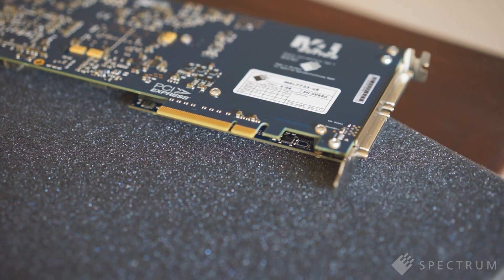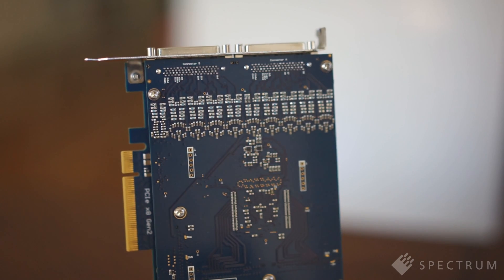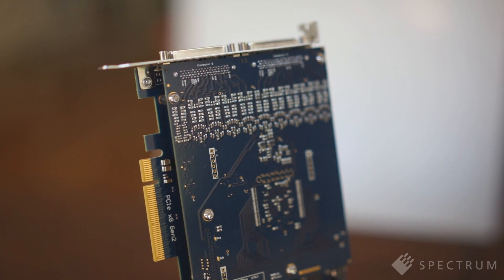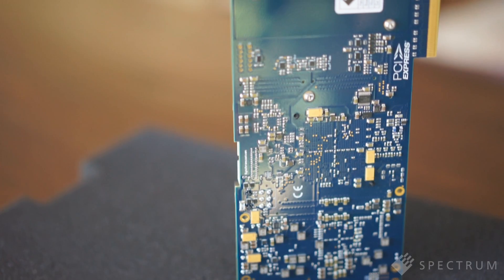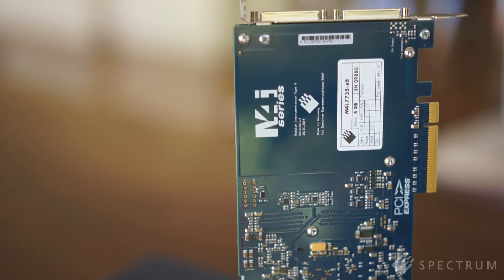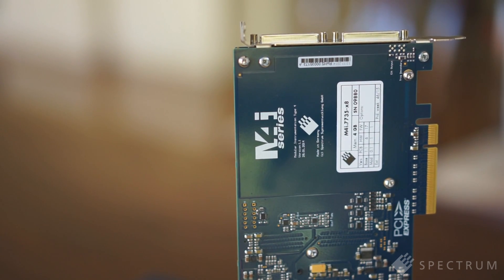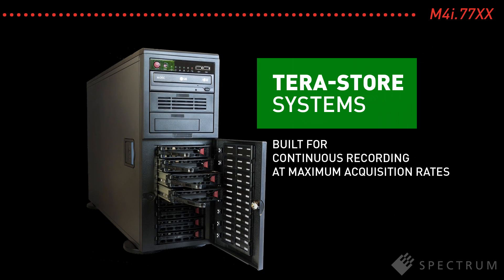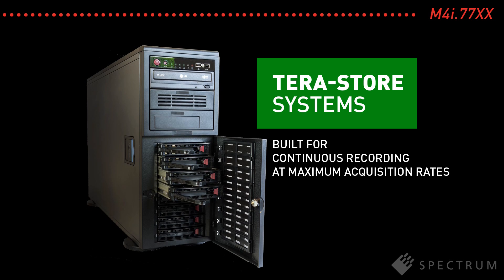Using a PCI Express 8-lane Gen 2 interface means that all of the cards offer ultra-fast data transfer. The interface, together with Spectrum's optimized drivers, enable transfer rates in excess of 3 GB per second. So even at the highest possible sampling rates, all of the channels can be continuously recorded. Streaming the acquired waveforms to PC-based storage systems, such as Spectrum's TerraStore units, even allows uninterrupted recording of data for minutes or hours at a time.